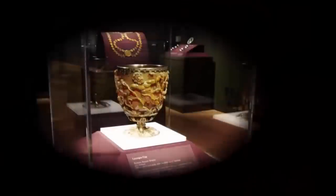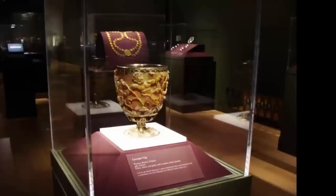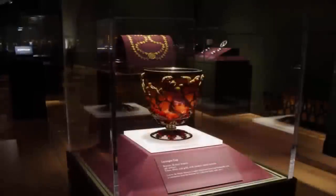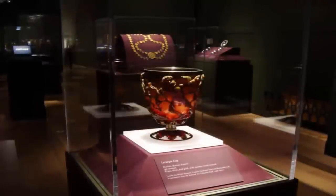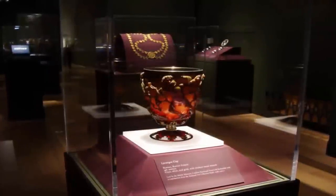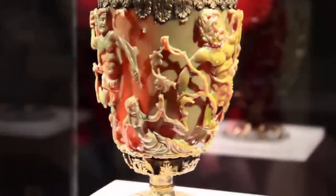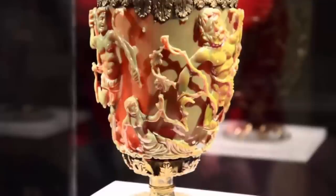The cup itself is a very rare example of a complete Roman cage cup. Regardless of its extraordinary characteristics, the glass — painstakingly cut and ground back to leave only a decorative cage at the original surface level — is an astounding example of artistic capabilities.